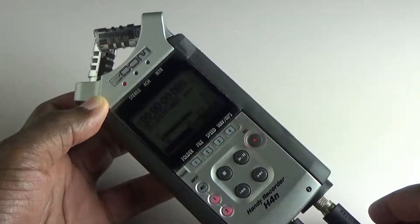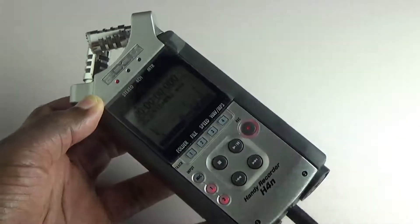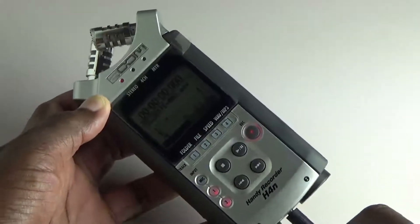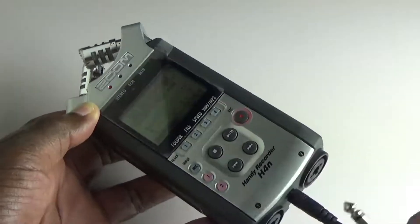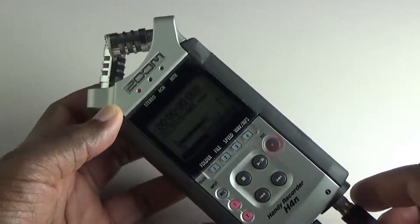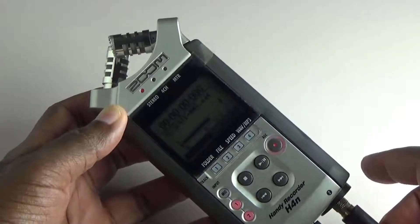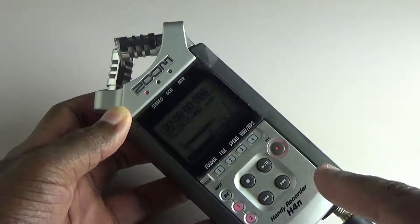Way lower — almost like 15 dB lower. Let's try it again: same signal, input 1 — rammed. Input 2 — considerably lower. And input 2 is distorted when you record it. So that's the issue I'm having.